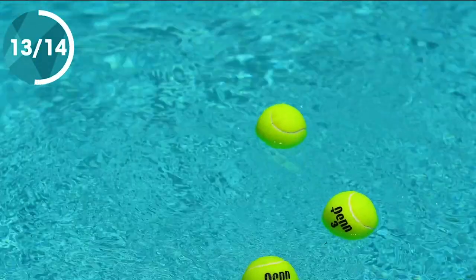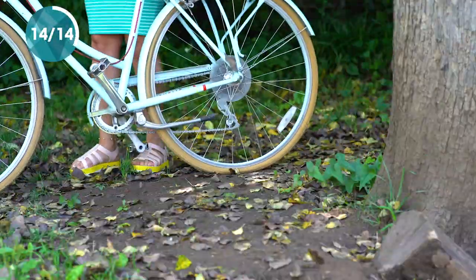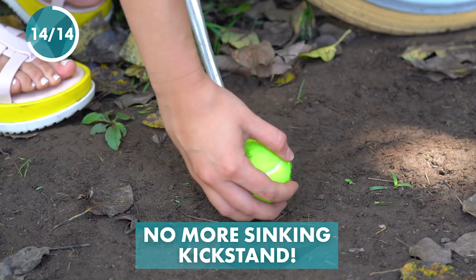Toss a few tennis balls in the pool to attract and absorb oils. Keep your kickstand from sinking into muddy ground by adding a tennis ball.